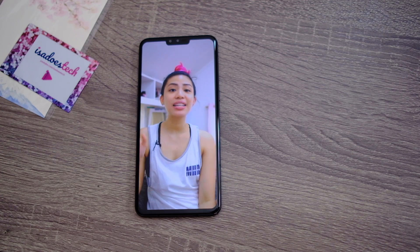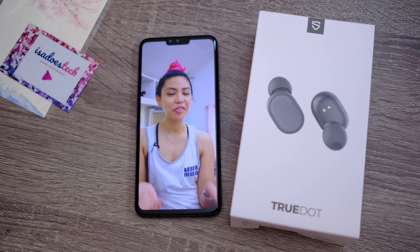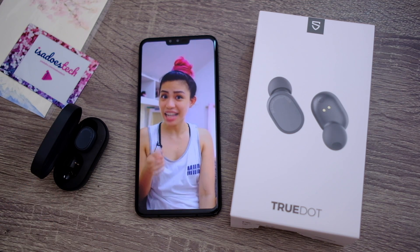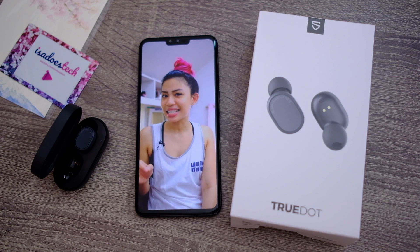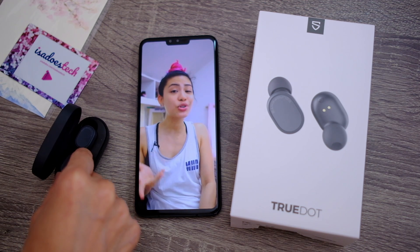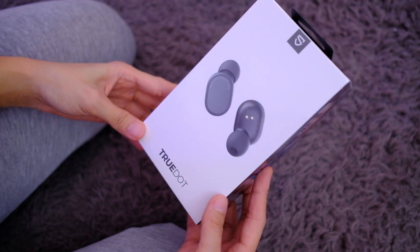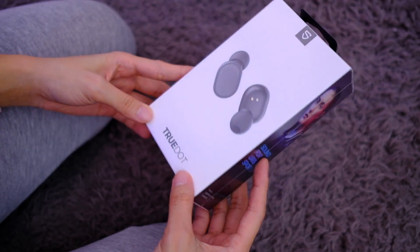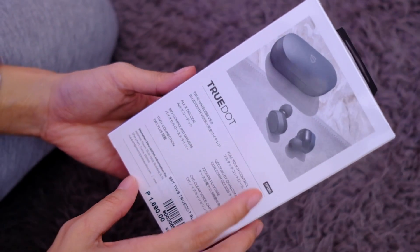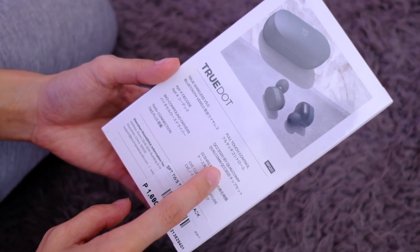Next up we have the Soundpeats TrueDots. This is actually my favorite out of the three because it's so tiny — even the case is tiny. It's actually the cheapest of the three. Aside from that, this has Qualcomm aptX, which supposedly means better sound quality. The Soundpeats TrueDot says touch control, Bluetooth 5.0, aptX decode — so that means it's a Qualcomm chip.